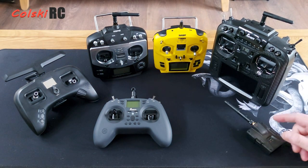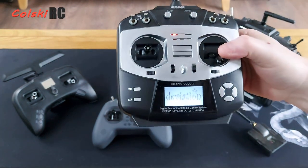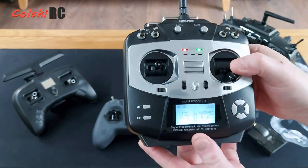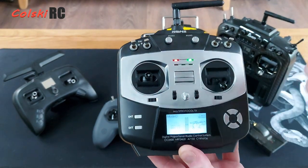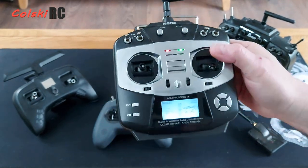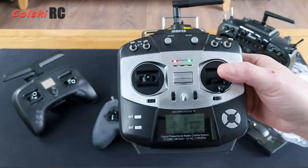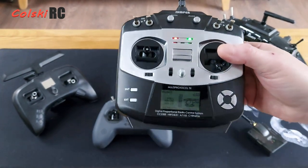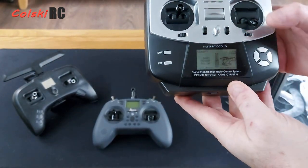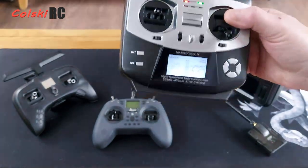Then Jumper came, and they brought out the T8 SG first - the original. That started it all off. This runs on Deviation software, not OpenTX, and a lot of people didn't like it because it was more difficult to program than OpenTX - in reality it probably wasn't, but people were used to OpenTX. It's a decent little transmitter, great for flying fun-fly stuff, and it became very popular because of the MJX Bugs range of quadcopters - the Bugs 6, 3, 8 - which were all compatible with it after a firmware upgrade.